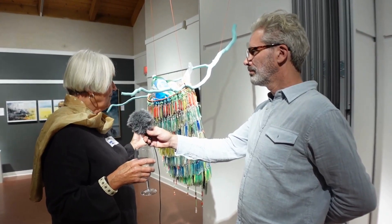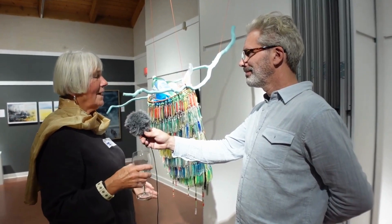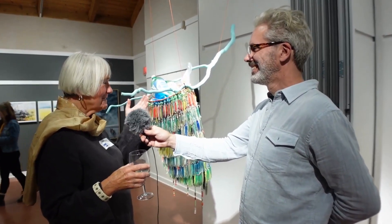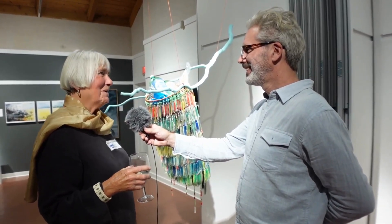I was writing my artist statement and I went, oh my God, I've got to fill the net with plastic. Why did it take me six months to figure that out? It's so obvious. And I filled it with plastic and that was the statement of my piece.